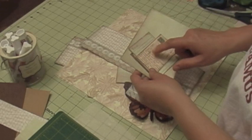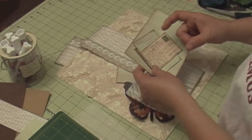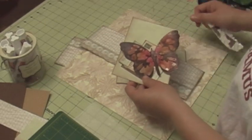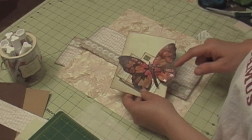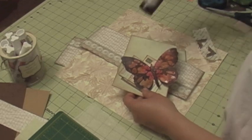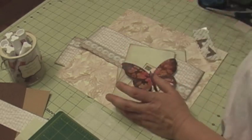Some postcards. This ephemera is from Paper Wishes — it's a CD that I got that has a bunch of ephemera. I also have another stamp that I stamped on glossy paper, colored it, and then glimmer misted it with some walnut stain ink.